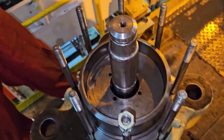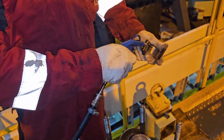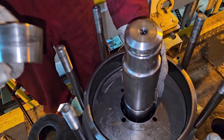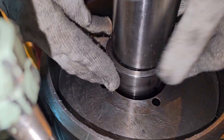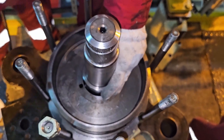After removing the tool and bolts, put the conical ring in place. Make sure no dirt is present — place the conical ring carefully.